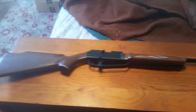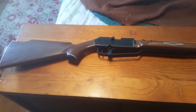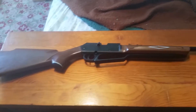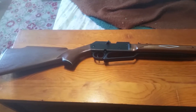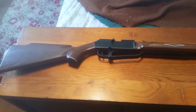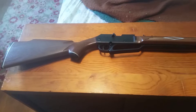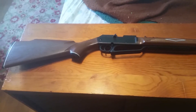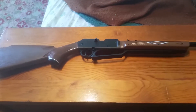This is a good gun for plinking in the backyard, maybe some small game hunting such as rabbits, squirrels, and birds. If you want to eradicate pest birds from your yard that are scaring away the birds you want around, this would probably be a pretty good choice for that.